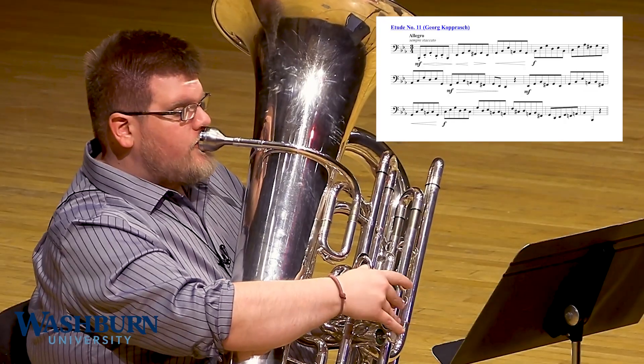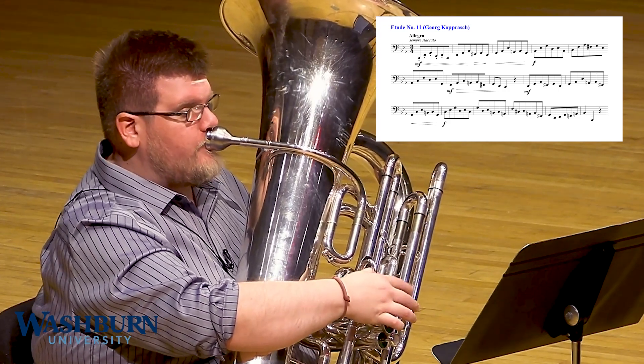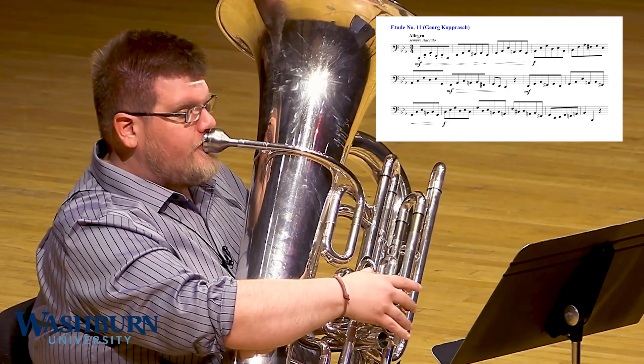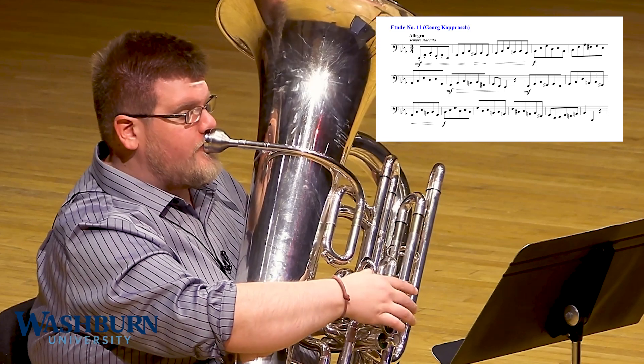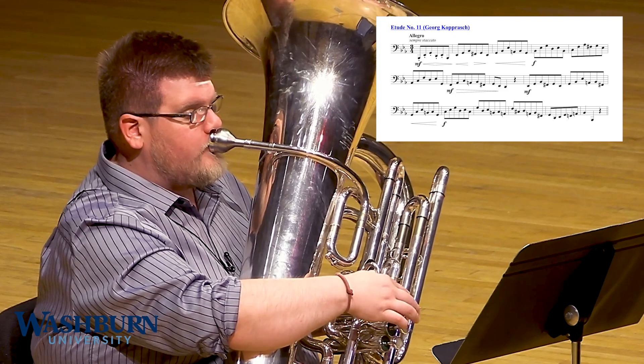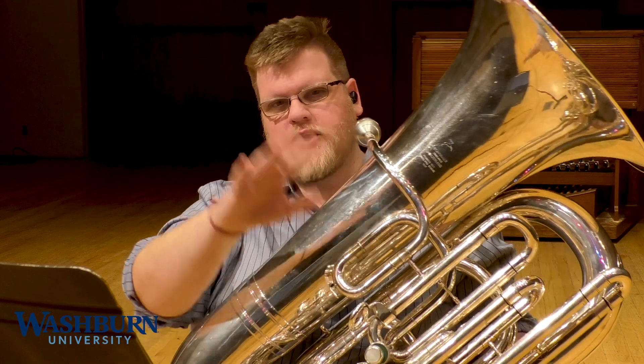It's also a great chance with these hairpin crescendos to really work on what you want to say as an artist, rather than just playing what is on the page. So this is the last excerpt, etude number 11. And for sure, watch out for the F-sharps, and especially the C-sharp that happens right there at the end.